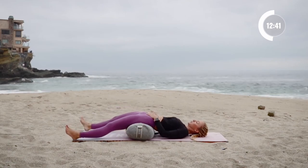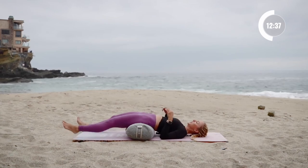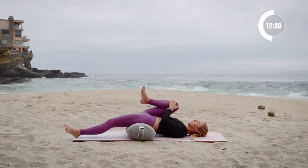Make sure again that the sacrum is right there on the bolster, and then pull the right knee in towards your chest. Pull the right knee gently in right here.